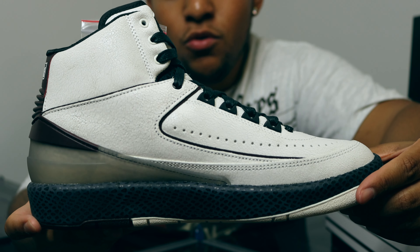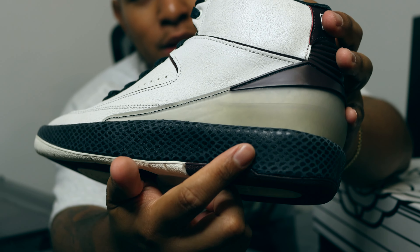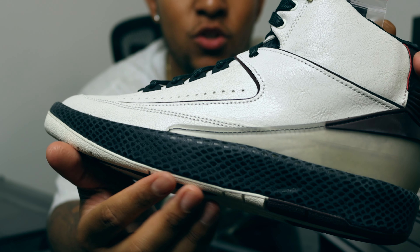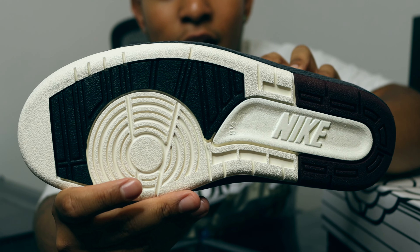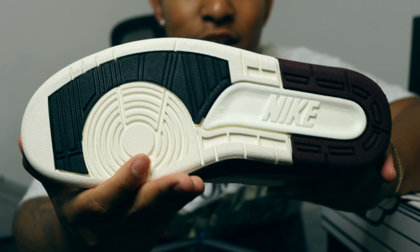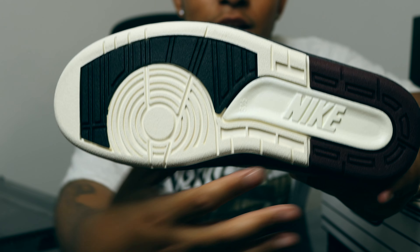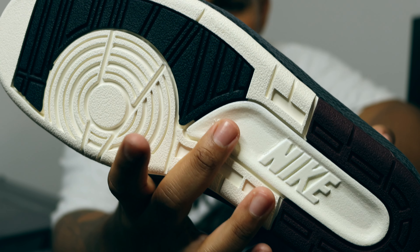The medial side follows suit with nothing new to mention. Focusing on the midsole, we have it in this black snakeskin print, which makes the white shoe pop even more. In the forefoot area we have that white color detail, which leads right into the outsole — super clean. We also have white detailing with some blacks and burgundy with the Nike logo, which I think is really clean.